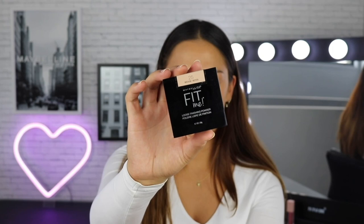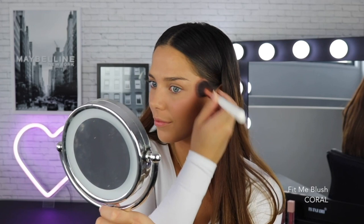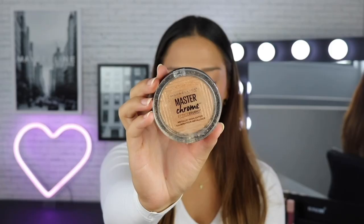On the cheeks today, I'm keeping things nice and peachy with the Maybelline Fit Me Blush in the shade Coral. I love blush so much because it makes the skin look so fresh and healthy. To finish off the skin, I'm using the Maybelline Master Chrome Highlighter in the shade Molten Gold. I'm using this on the highest points of my face to add some glow.